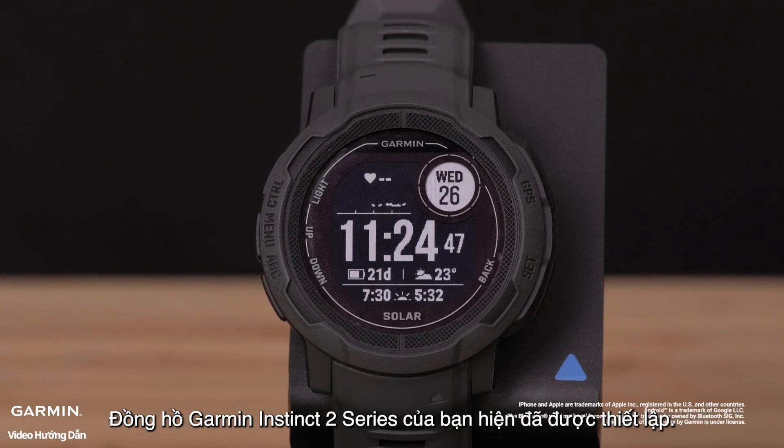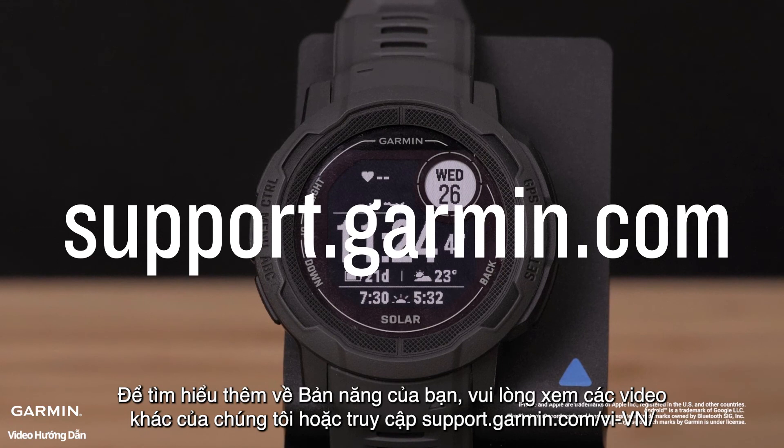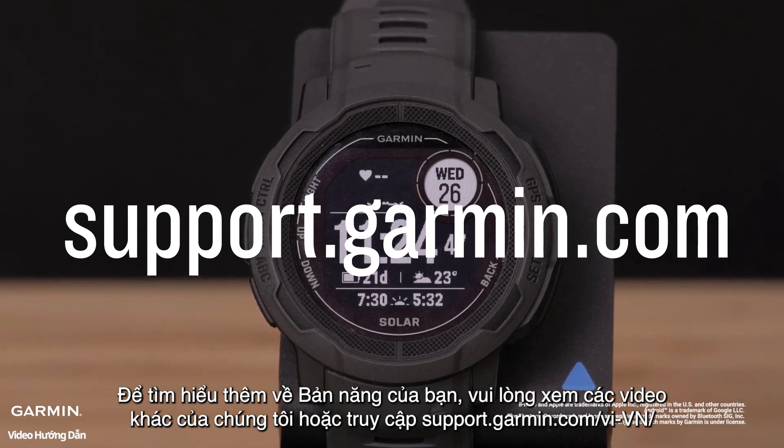And that's it. Your Garmin Instinct 2 series watch is now set up. To learn more about your Instinct, please watch our other videos or visit support.garmin.com.